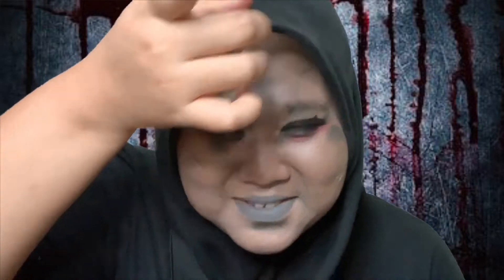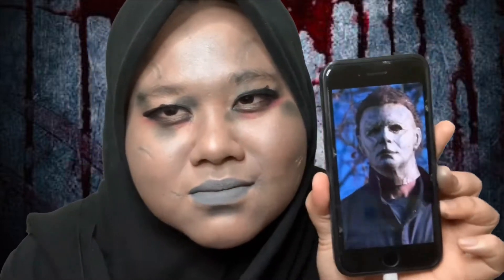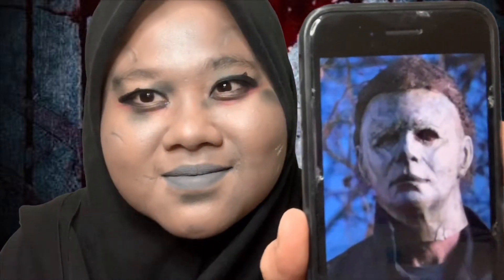So it didn't work out — as usual, it didn't work out. This is the final face. It doesn't look like Michael Myers at all, but I tried. I hope you all enjoyed watching this video. If you have any suggestions, just leave them in the comment section down below. Thank you so much for watching!